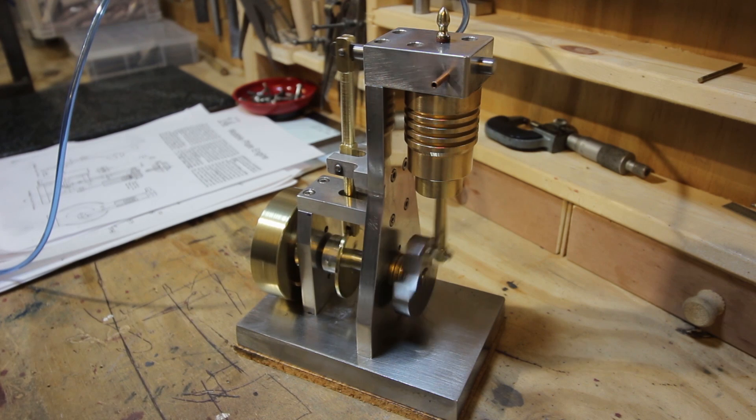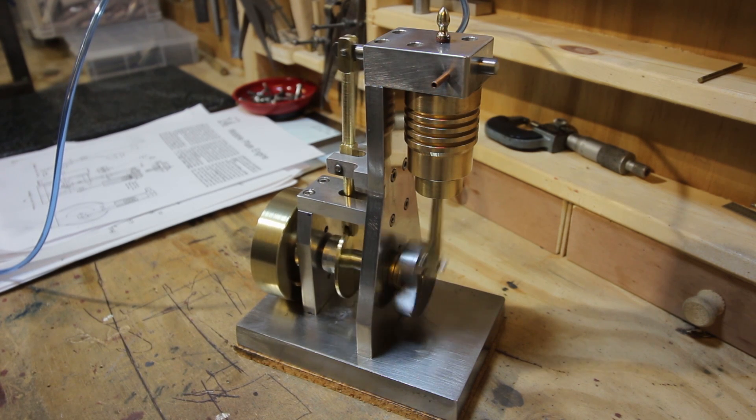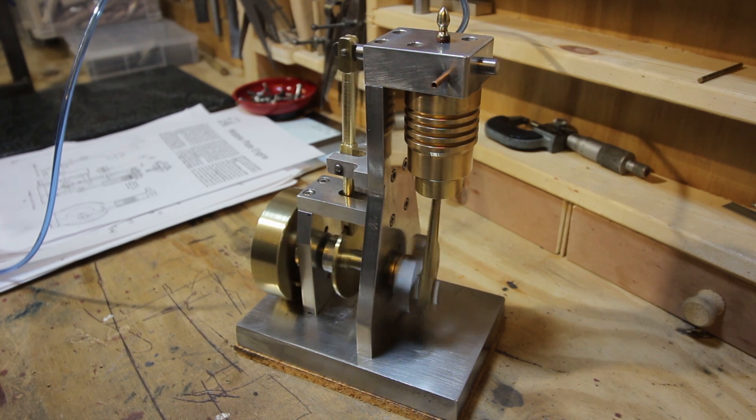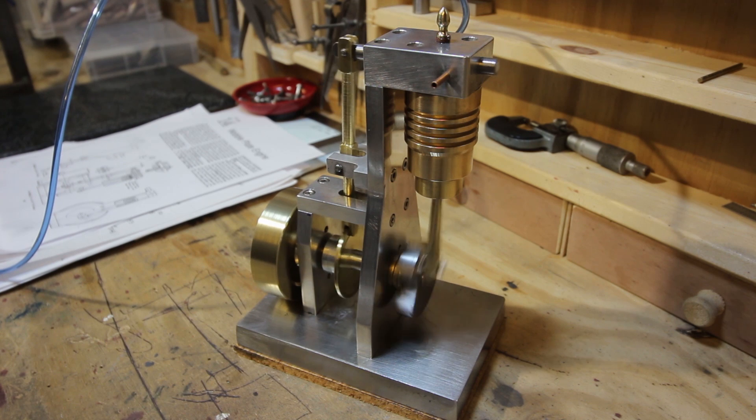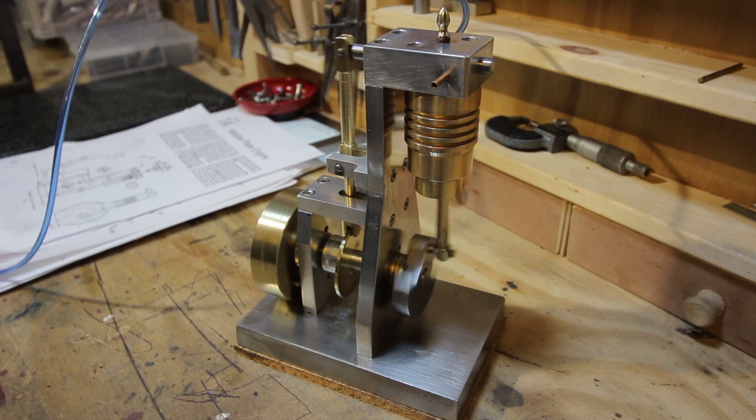Lots going on — a lot of movement, you can see it all happening. It's a very enjoyable build. This is only the second engine I've ever built. My first one was just a wobbler engine with a wobbling cylinder. I built that, learnt a lot; I've built this and learnt even more. There you go — my Elmer's wobble plate engine.